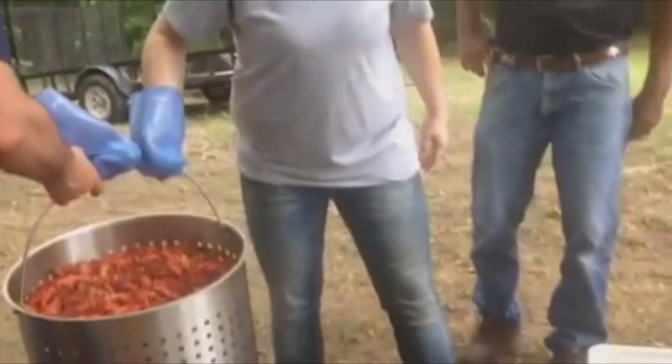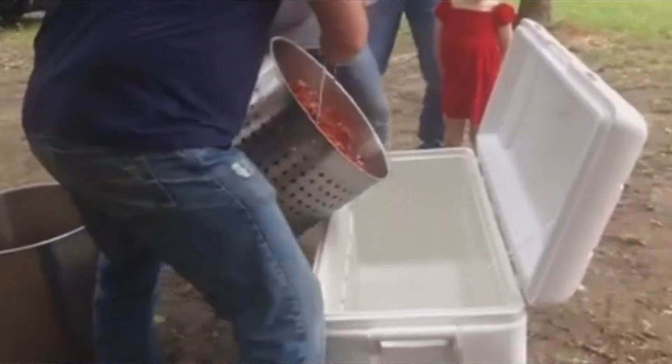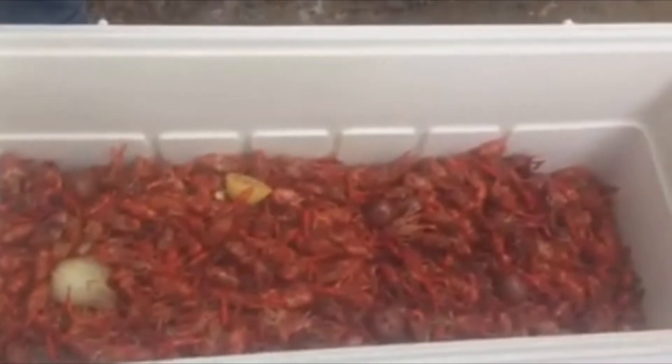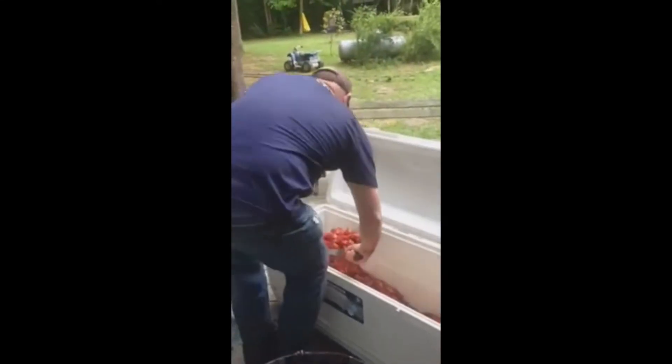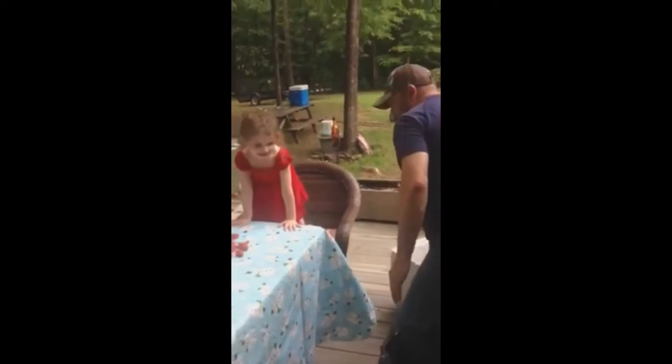All right, you ready? Now to the table with them. My grandparents — yum!